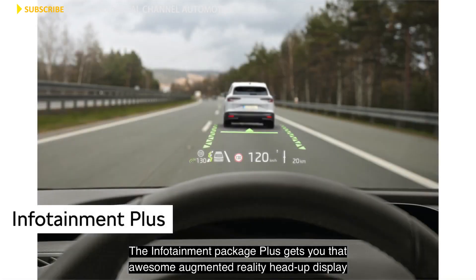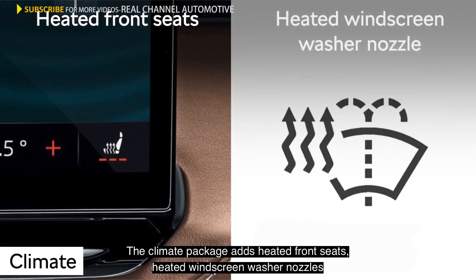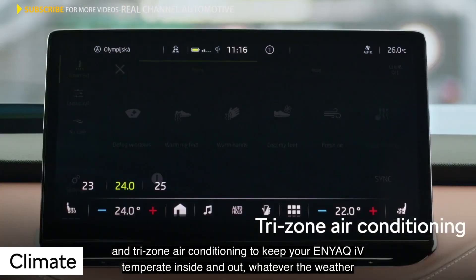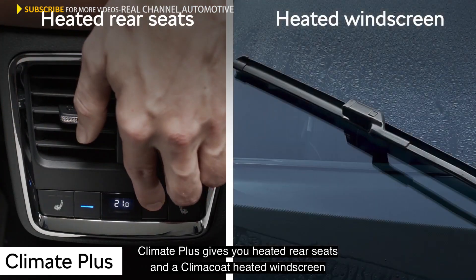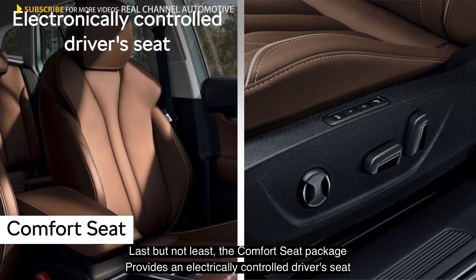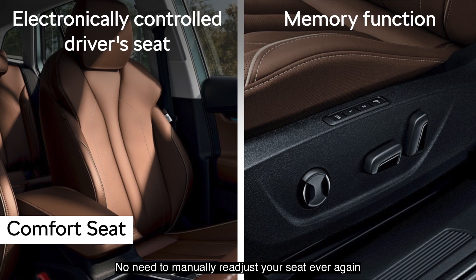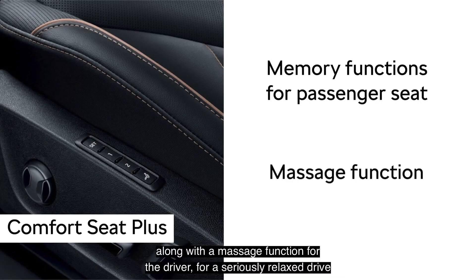The Infotainment Package Plus gets you that awesome augmented reality head-up display to further enhance your driving experience. The climate package adds heated front seats, heated windscreen washer nozzles, and tri-zone air conditioning to keep your Enyaq IV temperate inside and out, whatever the weather. Climate Plus gives you heated rear seats and a heated windscreen. Last but not least, the Comfort Seat Package provides an electrically controlled driver's seat with memory function connected to your driver profile — no need to manually re-adjust your seat ever again. Go Comfort Seat Plus and you get all that memory in the passenger seat as well, along with a massage function for the driver for a seriously relaxed drive.